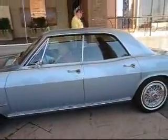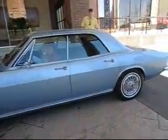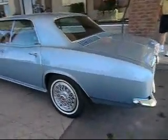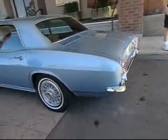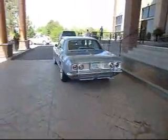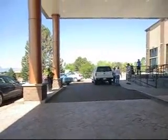He races it, he uses it — he just drove 2,500 miles to get here. Crank that baby up. This car is not a trailer queen. Clean! His wife races it too — she goes to the races with it and races around the track.